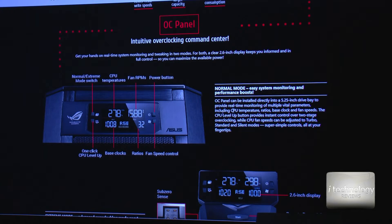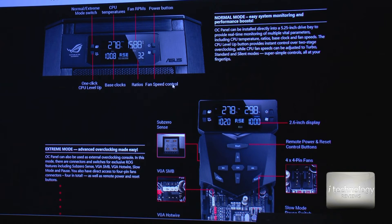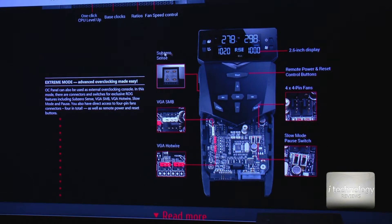This is the OC panel I was talking about. This shows the CPU temperatures, the rotation per minute of the fans, and the normal/extreme mode switch. This mode is very efficient because when you are working in graphics, for example, you can switch to extreme mode, and when using normal conditions your cooling is more efficient. Here you have the fan speed control. You can also connect your Sub-Zero sense, the VGI SMB, the VGI hotwire, slow mode, and pause connectors.